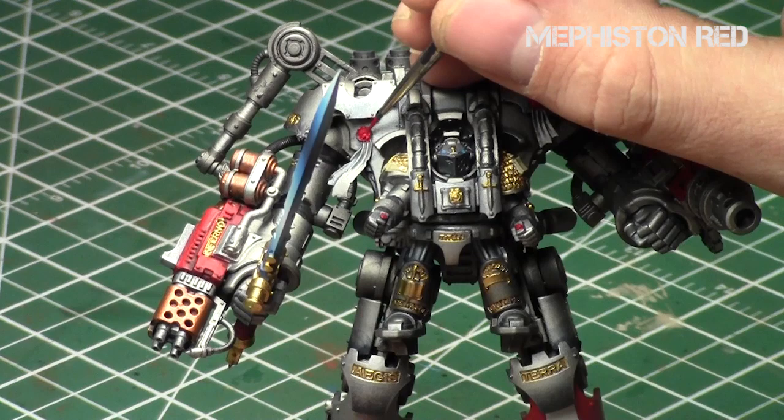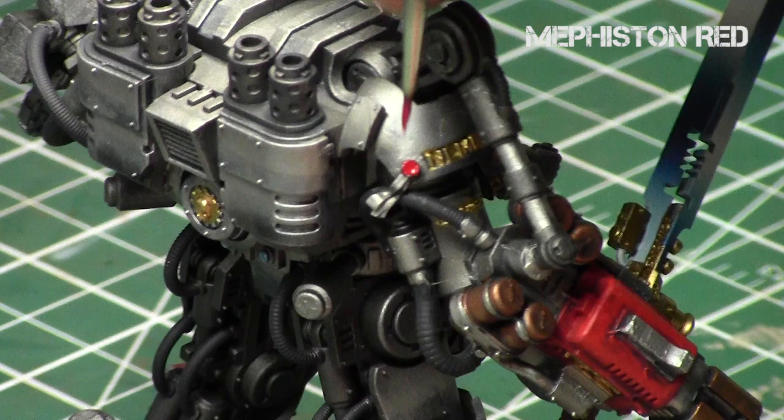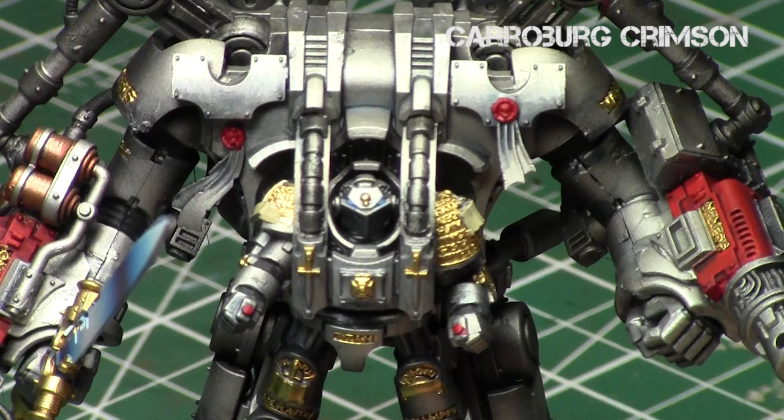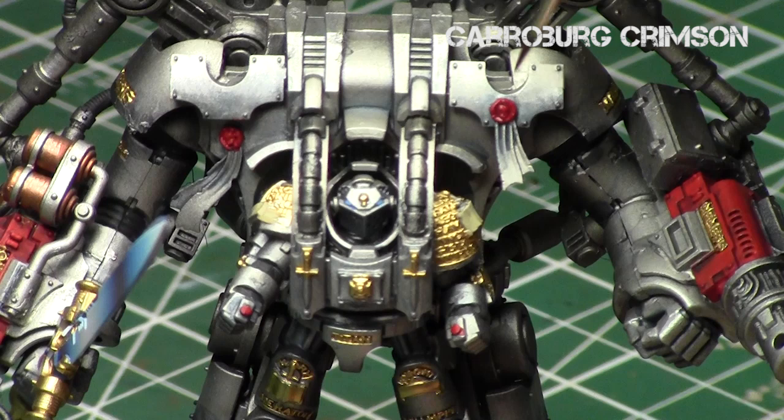Mephiston Red is a great dark base color to use for the purity seal pieces. I like to paint the reds first and do the paper parts after. Next is Carroburg Crimson - I'm going to use this on a couple of the purity seals just to show you the difference. It's an optional step if you want to add a little more darkness into the recesses, especially if you have the symbol ones. Carroburg Crimson is a great addition but it's not required - you can just overbrush with Evil Sunz Scarlet after and it will look pretty good.